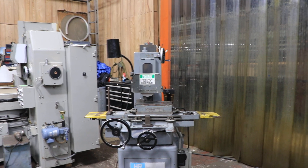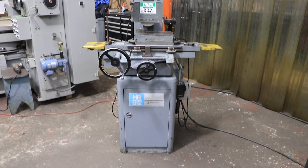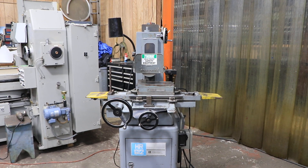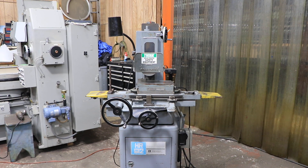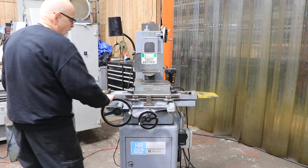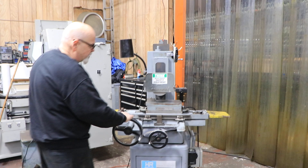Today we have a Boyer Schultz — this is a Challenger model, one of their higher grade models. This has a roller bearing table as well as a cable drive system for moving the longitudinal table, so it's nice and smooth.